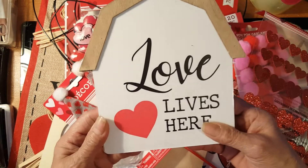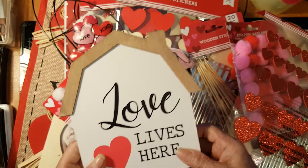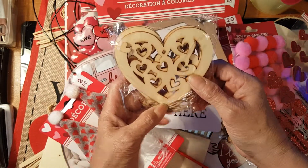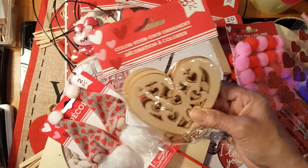I got a house board that says 'Love Lives Here.' I could enhance this and make something out of it, maybe a heart house. And some ornaments with a heart on them — I can color them white, pink, or red.